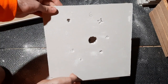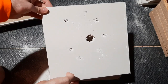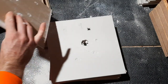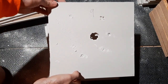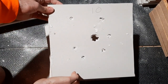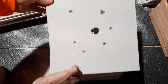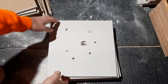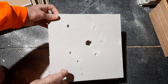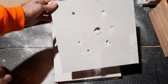Sheet number six, sheet number seven, sheet number eight, sheet number nine, sheet number ten, sheet number eleven, sheet number twelve, sheet number thirteen, sheet number fourteen.